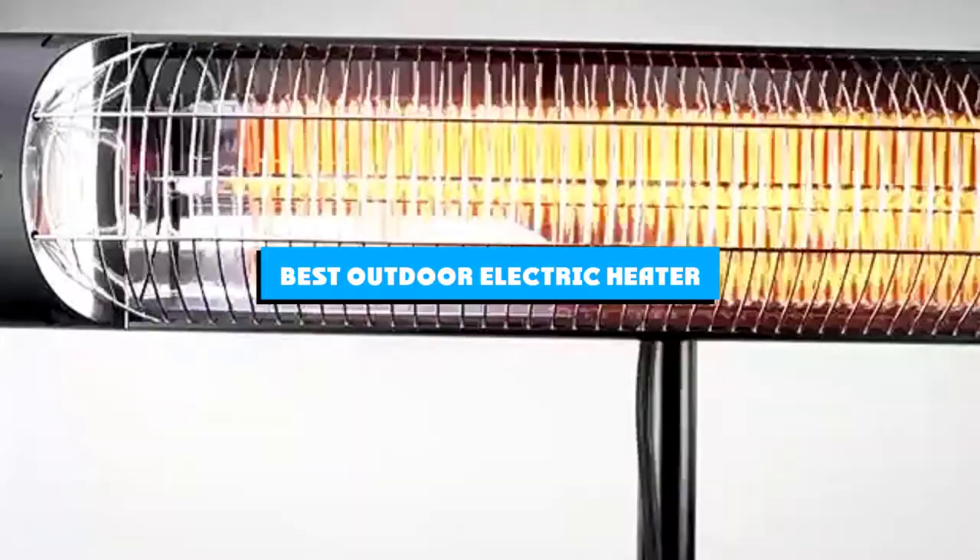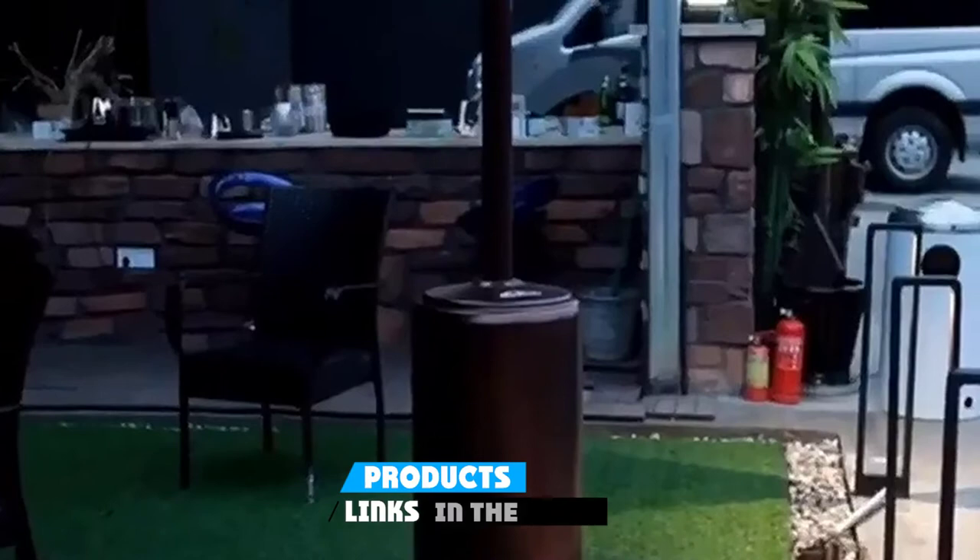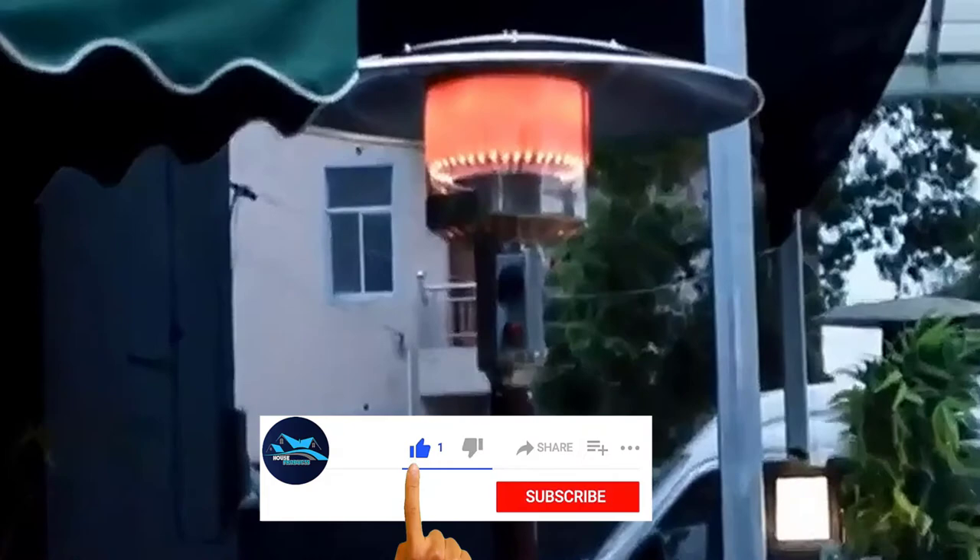If you're looking for the best outdoor electric heater, here's a list you must see. We made this list based on our personal preference and sorted it based on the features, prices, quality, durability, and reputation of the manufacturers and customer feedback. We've also included options for every type of customer. So let's get started.